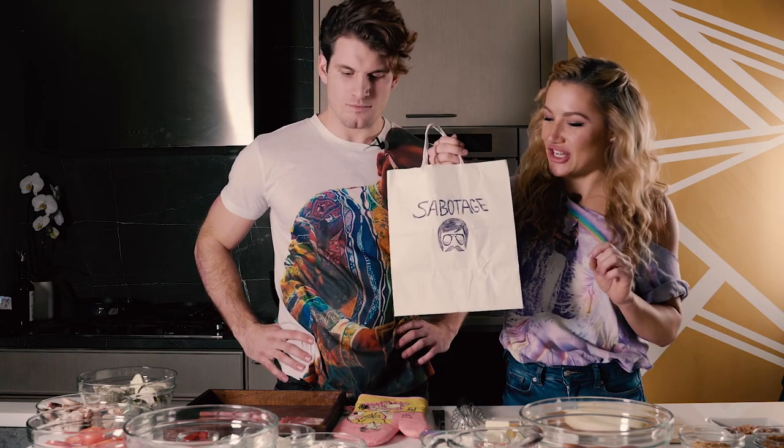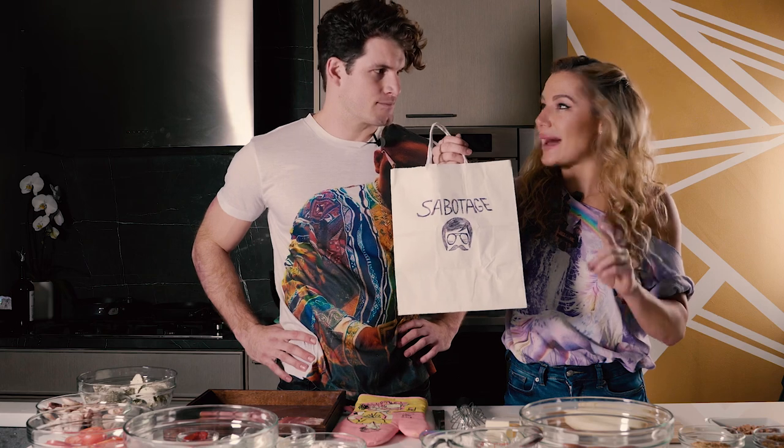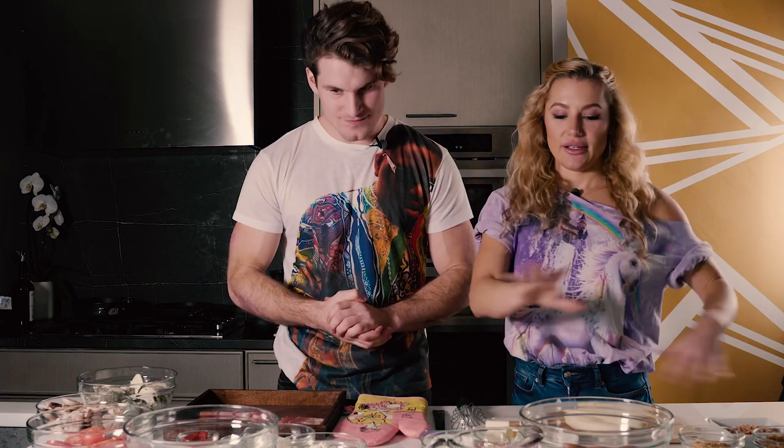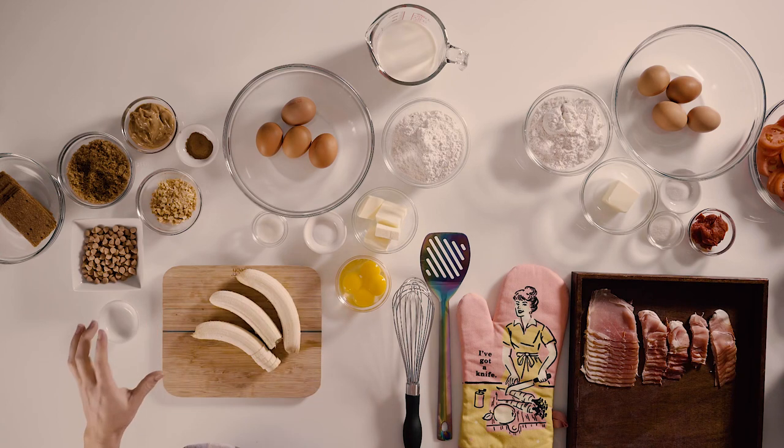This is actually the sabotage series. We both have the opportunity to sabotage each other's dishes. So we're allowed one sabotage ingredient. We've laid out all of our ingredients — there's a sweet corner and we have the salty corner.